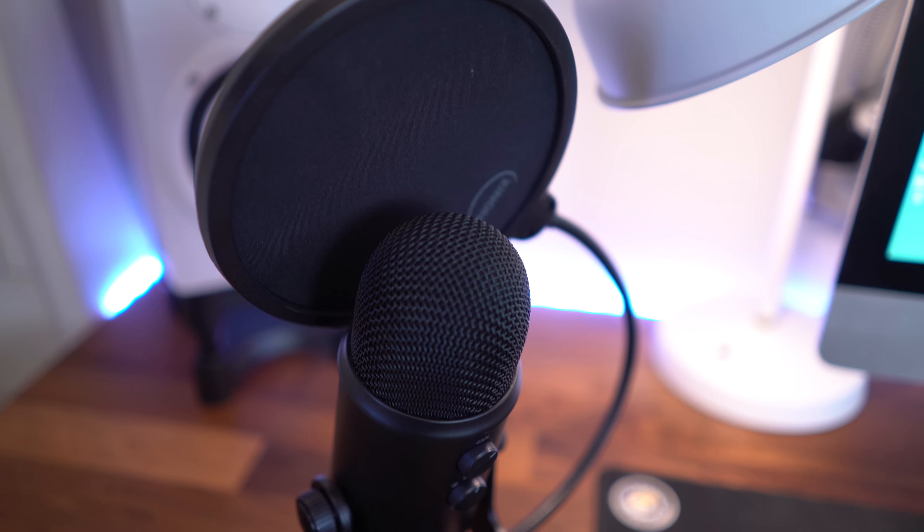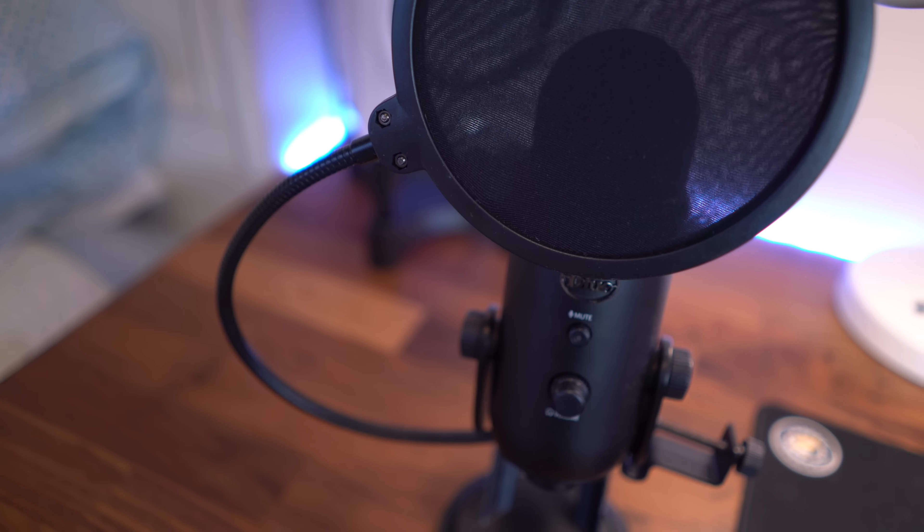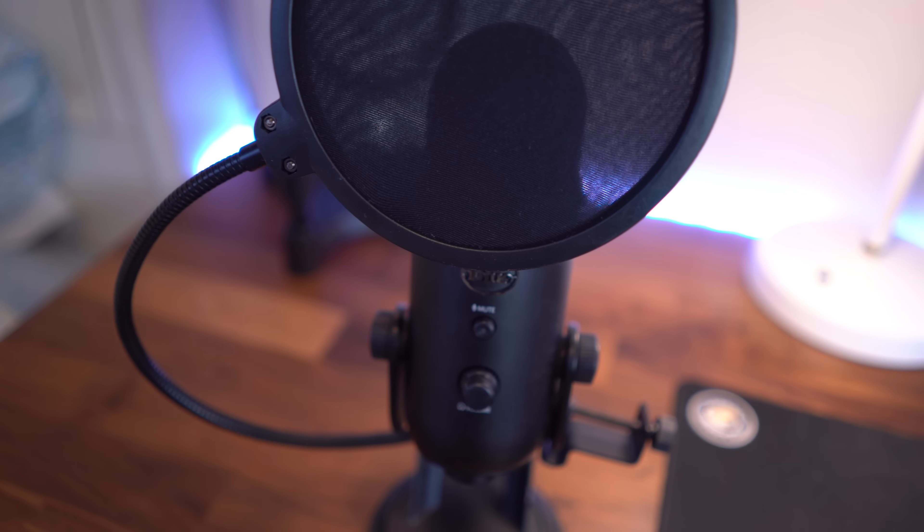Sitting on the left side of my desk, you'll see my voiceover microphone of choice. I've got the blackout edition of the Blue Yeti, and on top of it is just a generic pop filter that I got on Amazon for like 15 bucks.